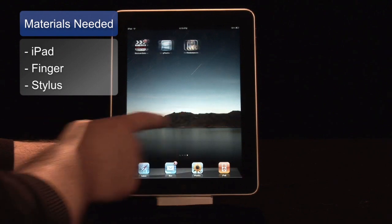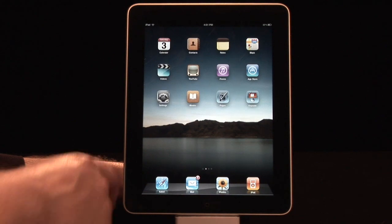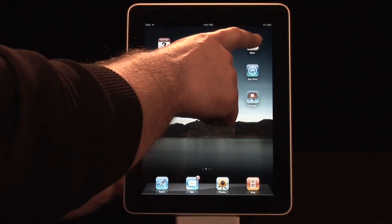The materials we'll need are an iPad, your finger, or an iPad stylus. To launch the Maps feature, we simply push the Maps button.